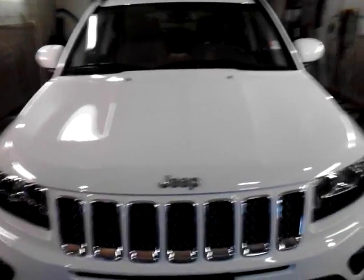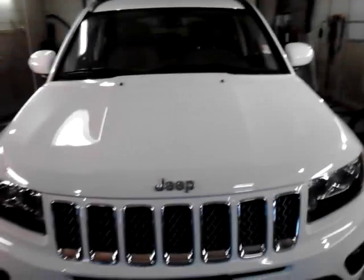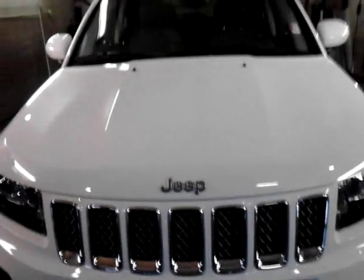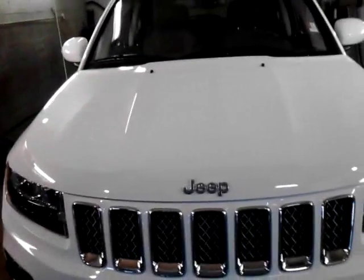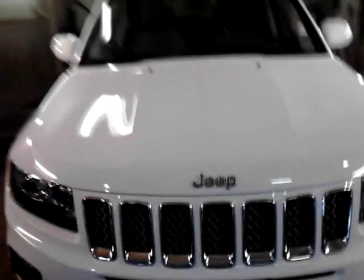Jeep kind of wanted the Compass to go out with a bang for its last model year at this current body style on this current platform. From what I understand, the new 2015 Compass will ride on the same platform that underpins the new 2014 Cherokee, which is the same platform the Dodge Dart rides on, and also the Alfa Romeo Giulietta. So all going to be on the same platform.